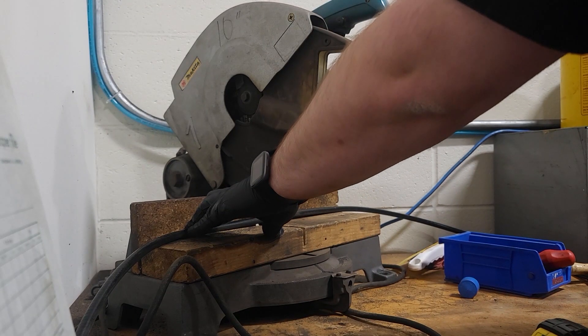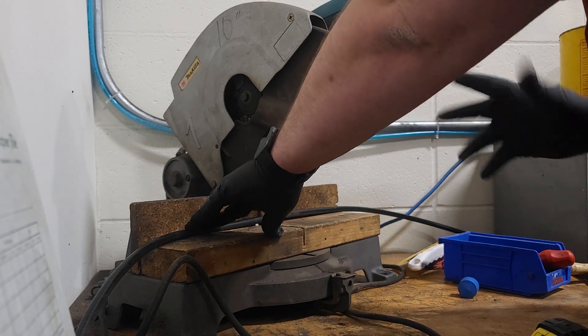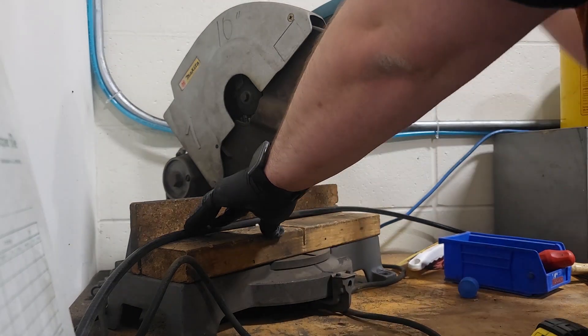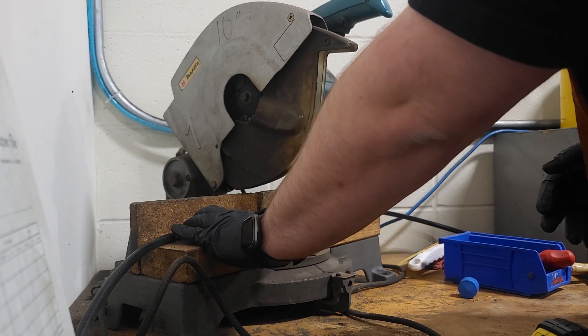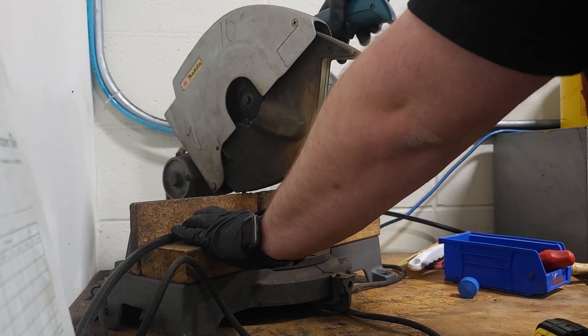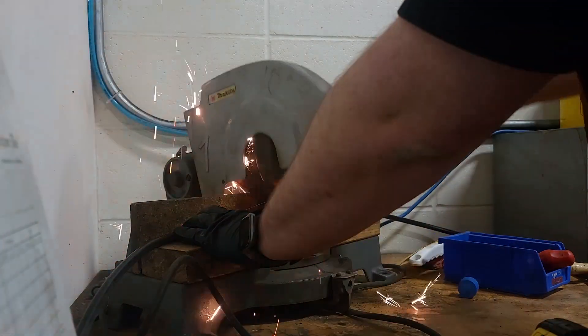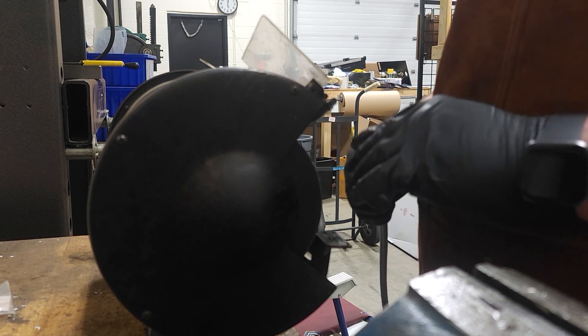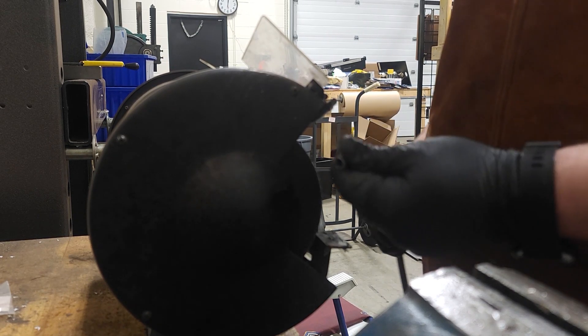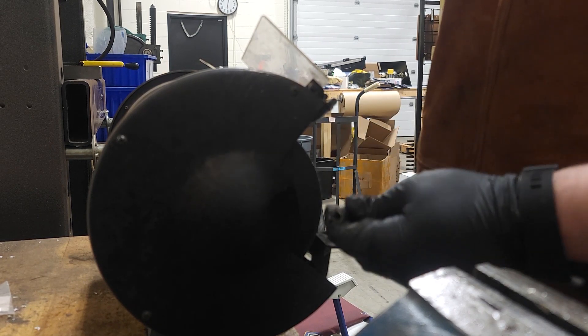So this cable here is nine feet and change, nine feet one inch, nine feet two inch kind of thing. So what we're going to do is just use our chop saw here, cut it to the appropriate length, and let's get started. So what we're going to do now is clean off the ends here, make them nice and flush, make them nice and smooth, and that way they'll work better with our ferrules when we go to assemble them.